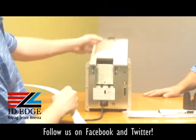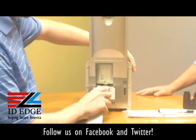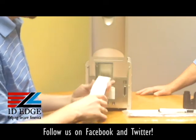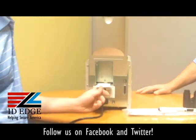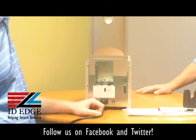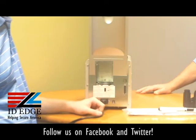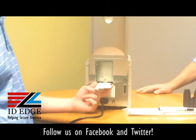We're going to open the lid, push that little black button, and insert the card right above the rollers. It's going to take the card in, clean it, and spit it back out.